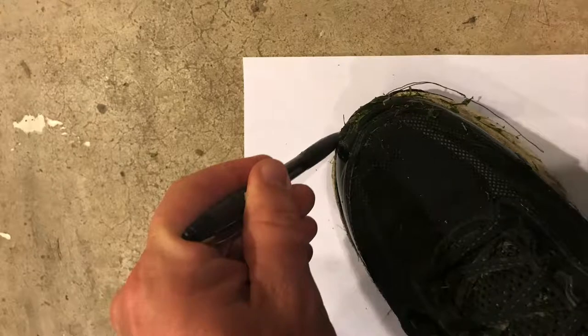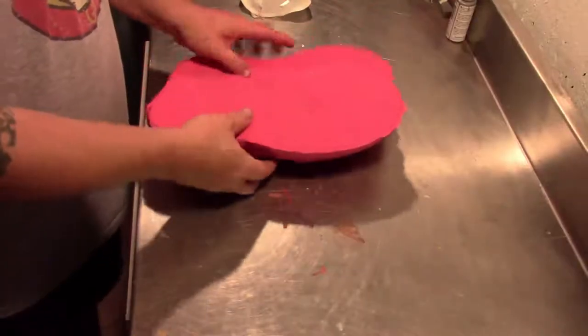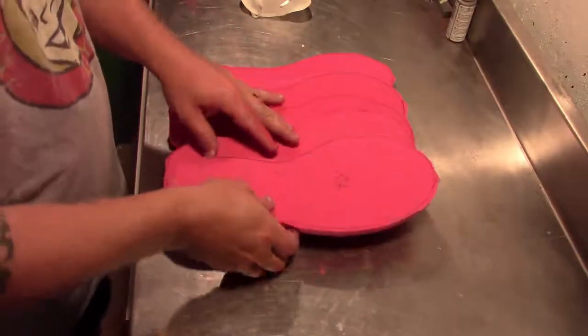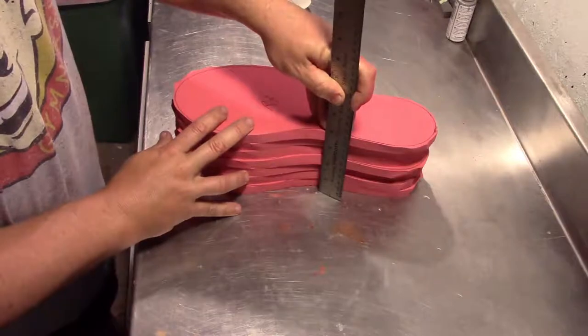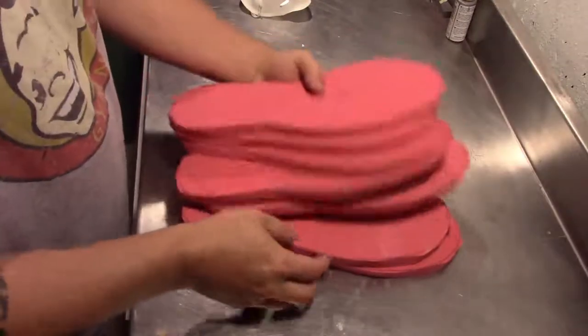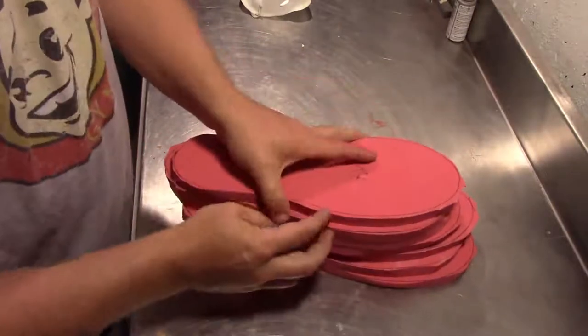You start by creating a template of your own foot and then tracing that template onto some EVA foam. I ended up cutting out seven pieces for each boot. I've marked them left and right so I don't get confused, and they give you a total length of about four extra inches.